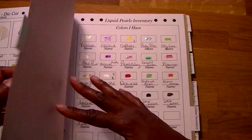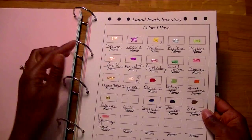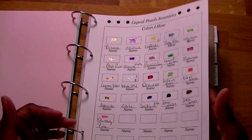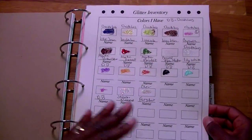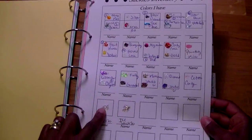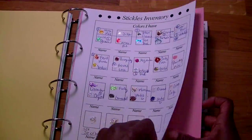Then I have the liquid pearls — this just has the colors that I have, and there's another sheet for the colors that I need to replace. I haven't filled everything out yet, but it has the name and you can put the color name and the brand. Then there's the glitter inventory — colors I have and colors I need to replace, same format. Then there's stickles — same thing, with colors I have and colors I need to replace. I went back and redid the squares smaller so we can get more on a page.